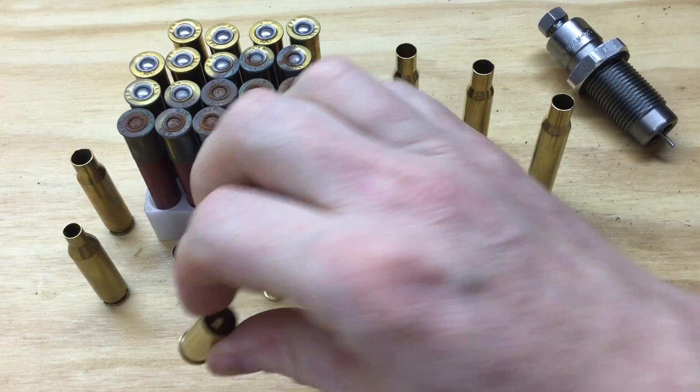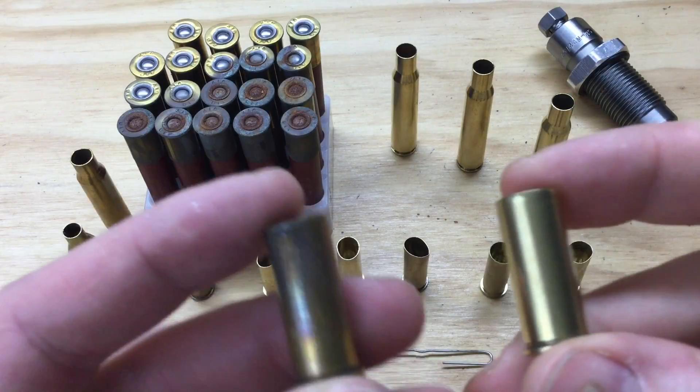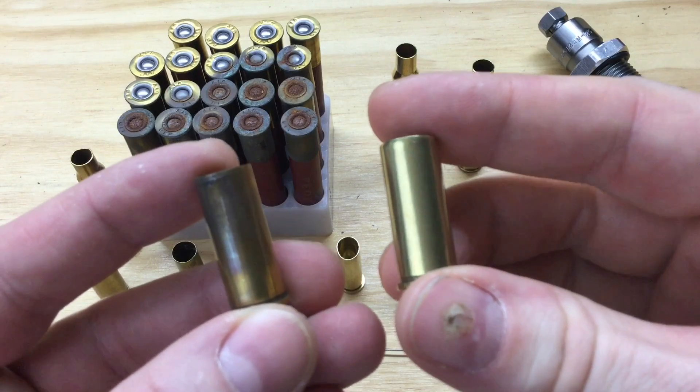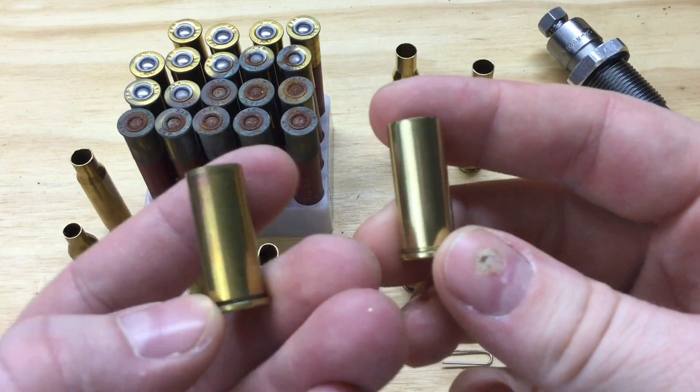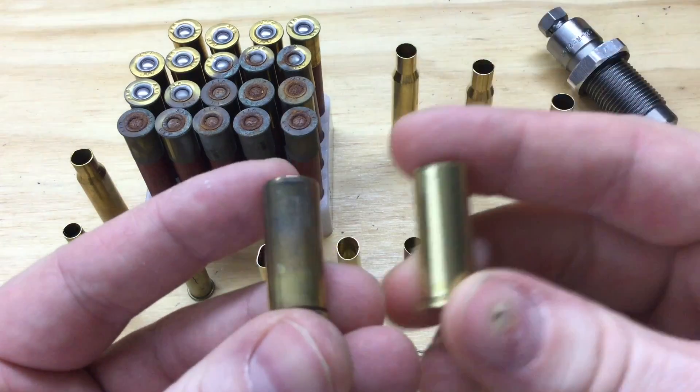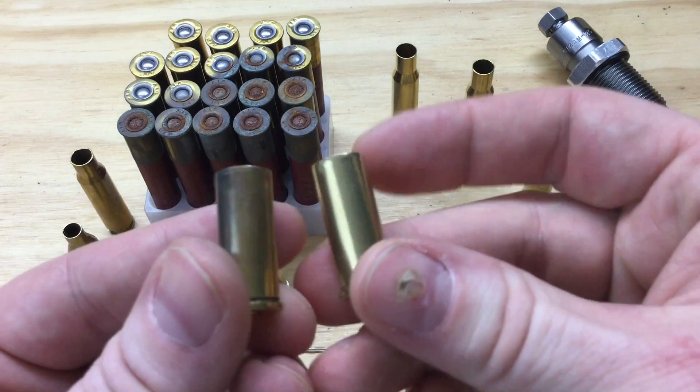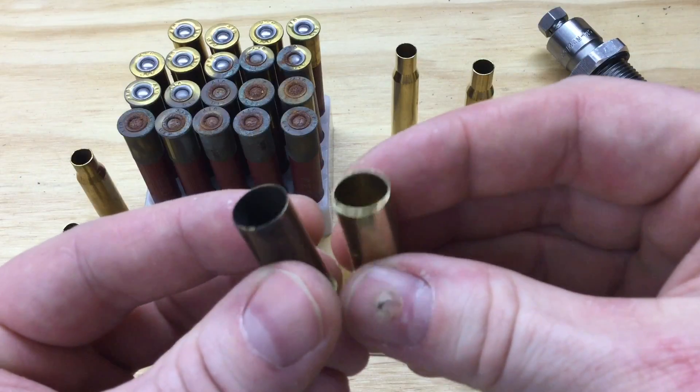For instance, let's look at these two .44 Specials. This one looked just like this before it was shot — it's been shot one time. That's just residue from being shot. If there were a crack in this case, it would be harder to see if it weren't clean.